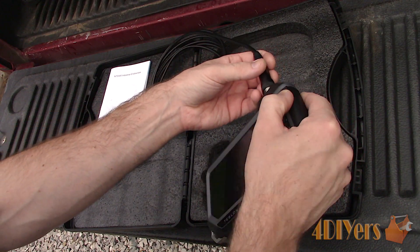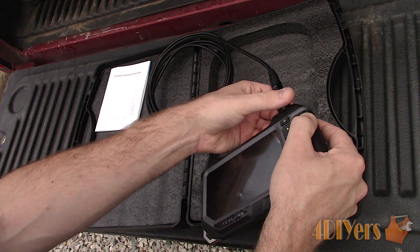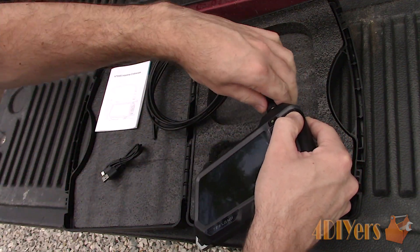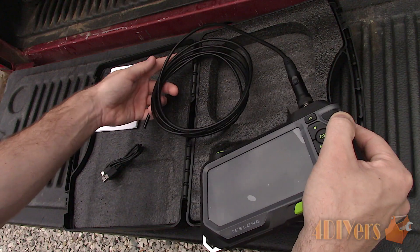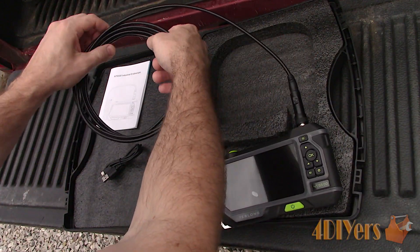The camera is equipped with a 3500 milliamp lithium-ion battery. Also included is the USB charging cable. The camera cable is available in two lengths: one is 1 meter or about 3 feet, and the other is 3 meters or about 10 feet.